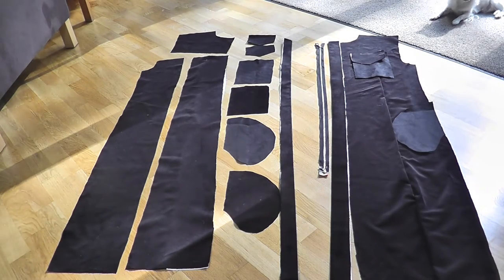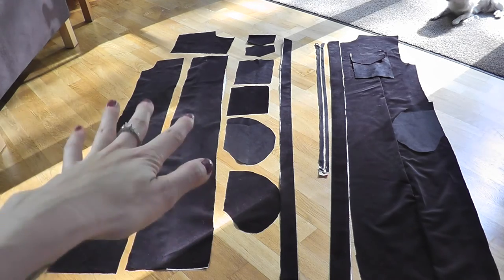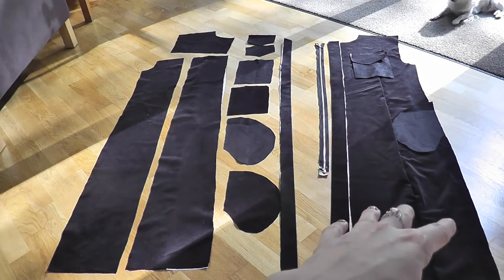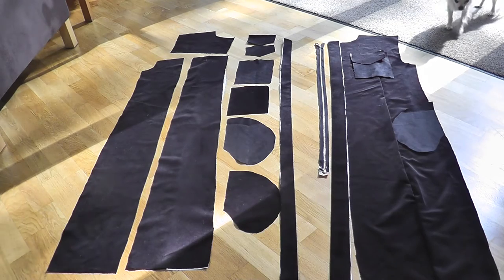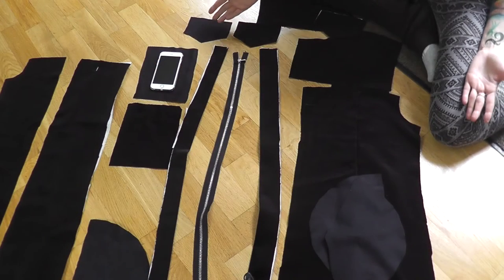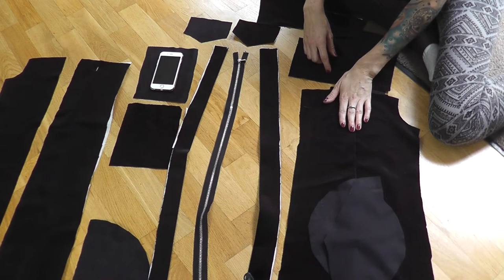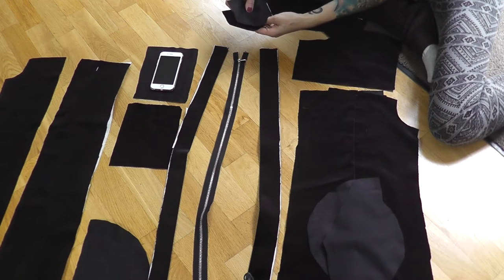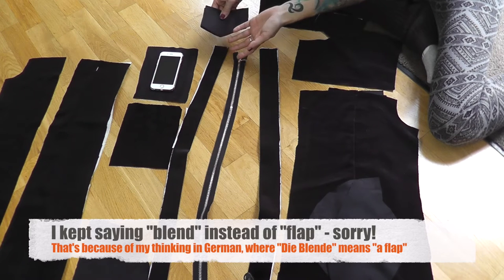I've laid out all the pieces made of velvet for the front part of my coat. On the left side they are put on the floor separately, and on the right side I've assembled them so that even beginners can understand where all the separate pieces go. Now we're going to have a closer look. The first steps for the front part are pinning and sewing together the bottom pieces, then pinning together the blends for the inside pockets and turning them to the good side.